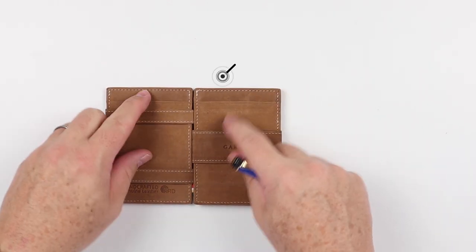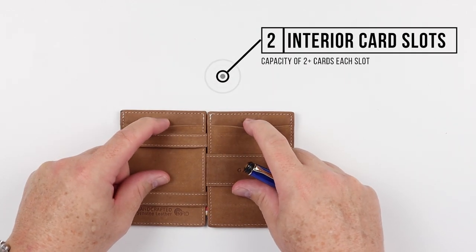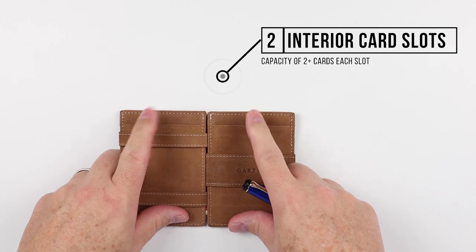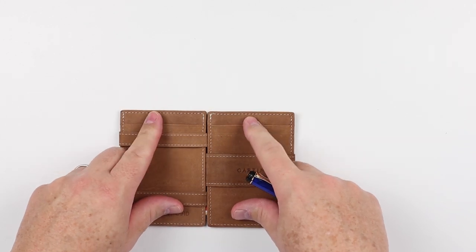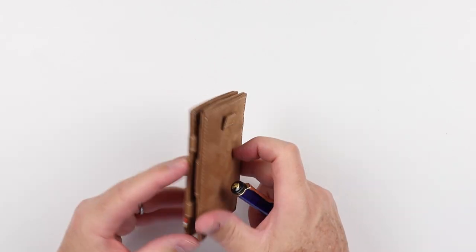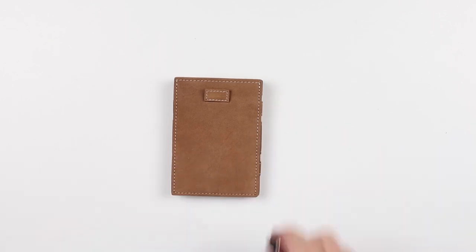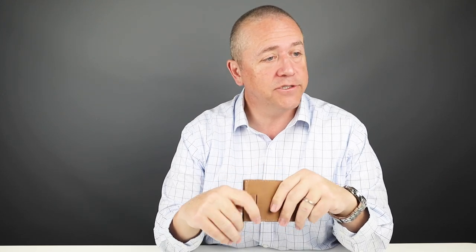Then on the interior, besides the magic piece, we have two more card slots, one on the top of each side, which can be used for longer-term card storage — archive cards, whatever you'd like. You do have ample card storage in addition to the magic portion. That is a quick review of the features, and we'll explain the magic wallet system after the card and cash insertion test.